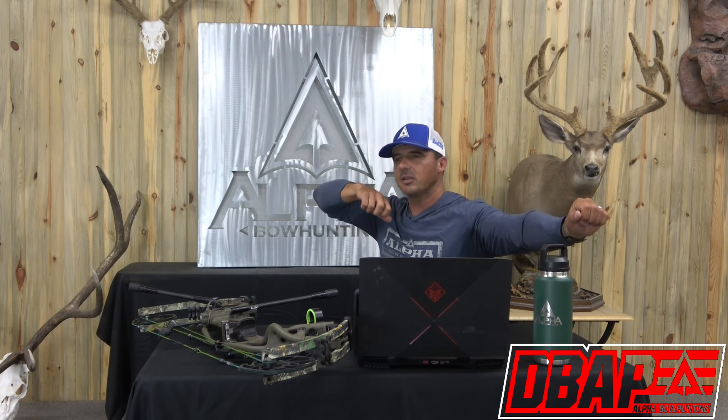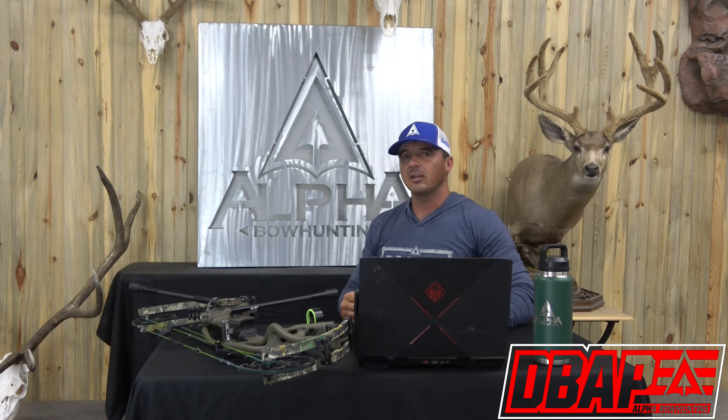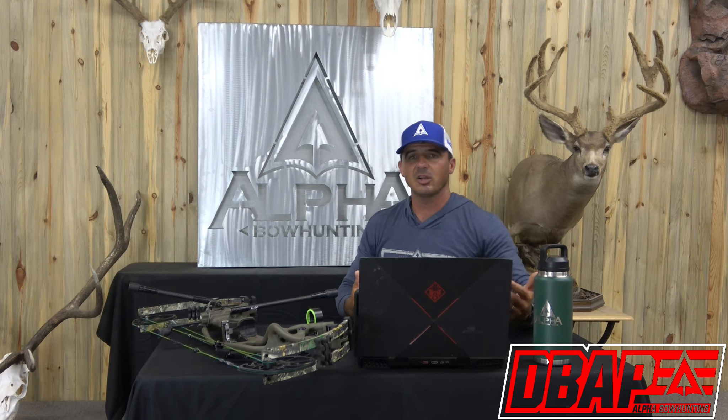The last thing I want to cover is breathing during the shot. I allow myself to breathe as I'm going through my shot sequence — anchoring, secondary reference, looking through my housing and peep, getting everything leveled up. As my pins start getting close to the target and I'm semi-steady, that's the point where I need to think about pausing my breath for a couple of seconds to really stabilize those pins and execute the shot.